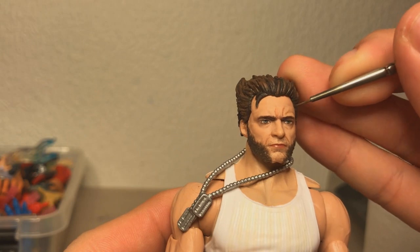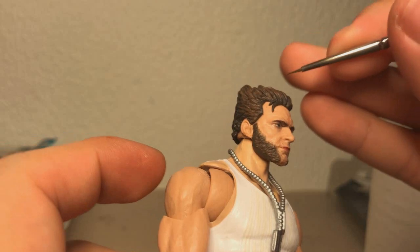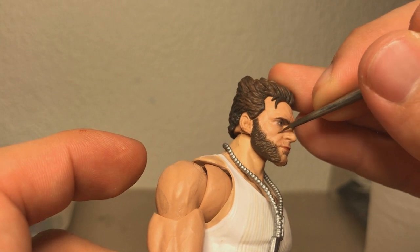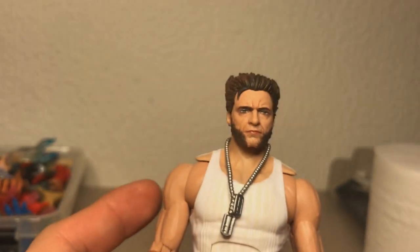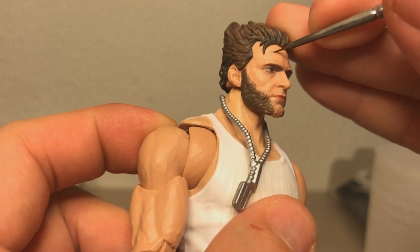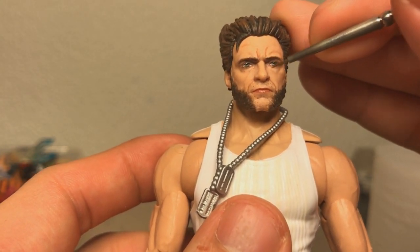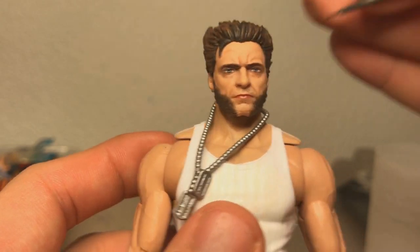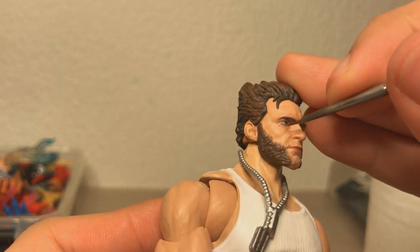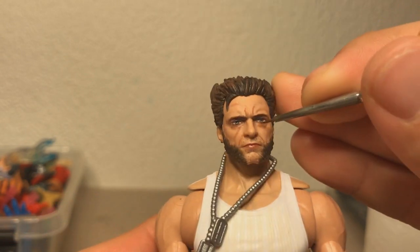Starting off, I'm shading his wrinkles with Reikland Fleshshade. Hugh Jackman has some pretty prominent wrinkles, especially his furrowed brow and the ones going from his nose to the corners of his mouth, so I wanted to bring them out a little bit. When using Reikland Fleshshade, you want it to be quite subtle — just a slight tint of a darker area. As usual when I repaint a figure, I don't really have a plan; I just sort of experiment and go with the flow.